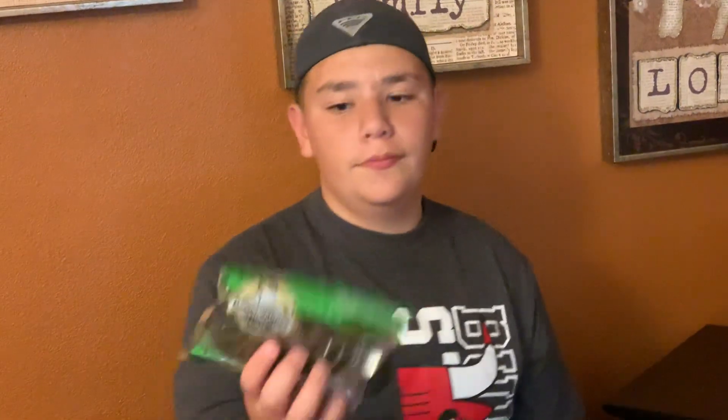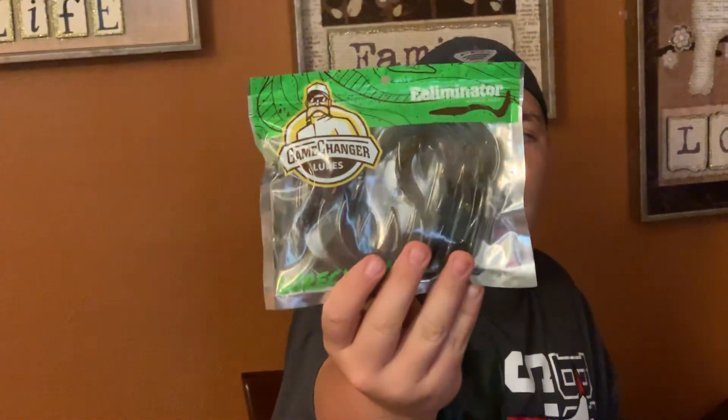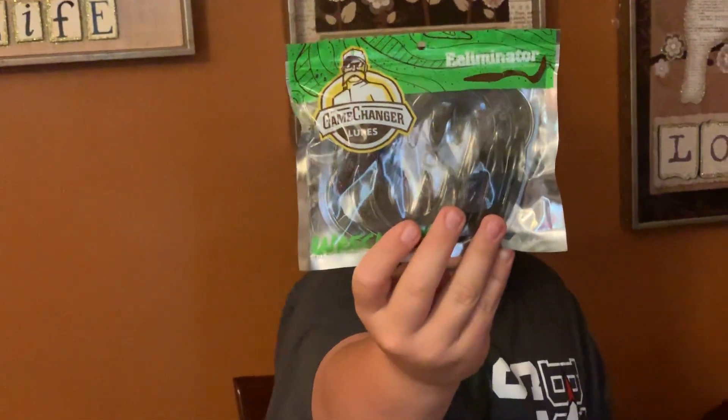Then we have these Game Changer Lures. It's a watermelon red six pack. Once you open it, it smells like a power bait type thing — not the best smelling one. It's like a fish body with a little curly tail. Whenever I fish this, it's gonna be in natural color water, but you might fish it in dirty color water.